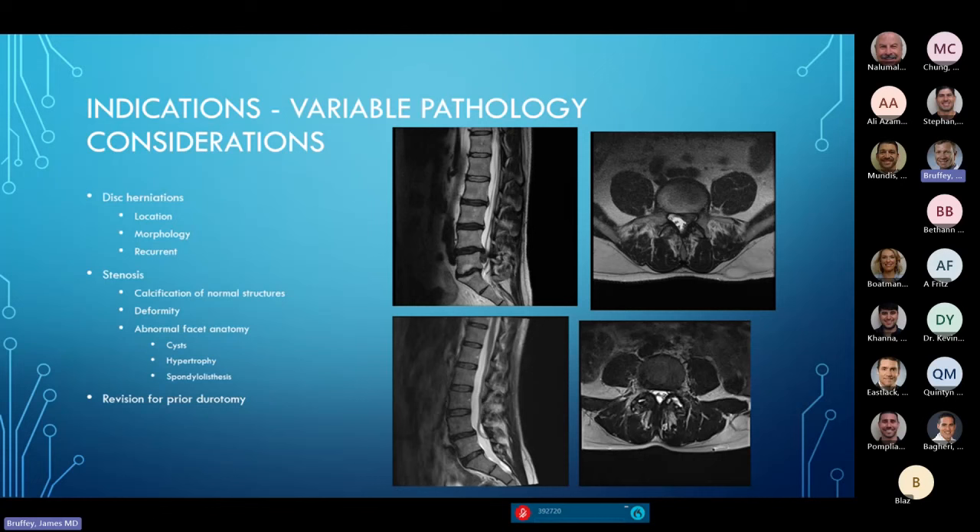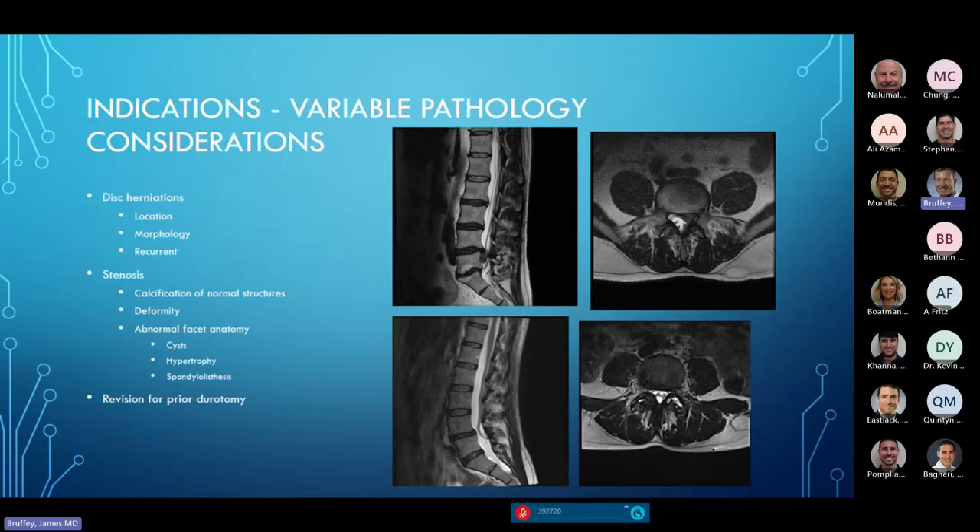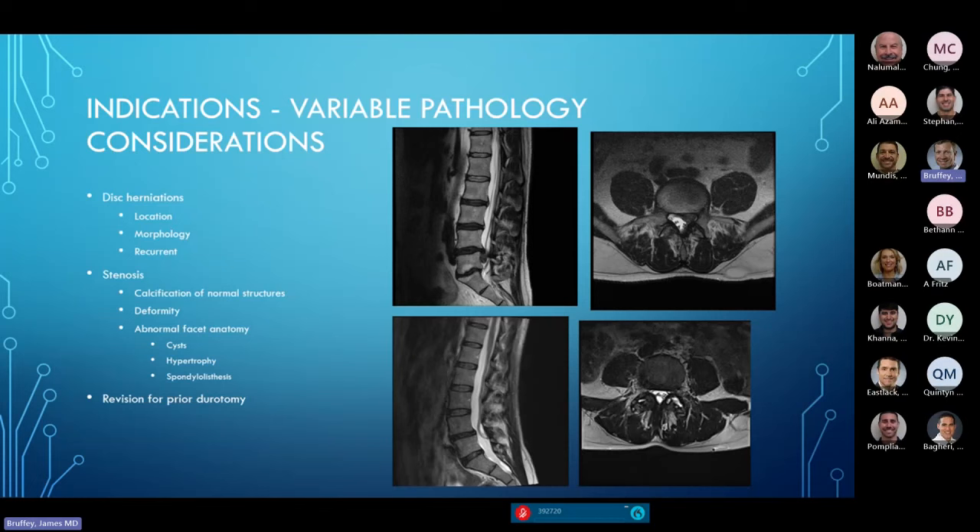Spinal stenosis has different flavors and presenting issues. Calcification of normal structures — things that should be ligament are calcified — changes the decompression. Deformity can accentuate compression and make it much more difficult to decompress neural structures. There are all types of facet changes. The MRI shows a patient with a large synovial cyst not just off the facet but also in the midline. Facet hypertrophy and spondylolisthesis create unique considerations for the posterior approach.